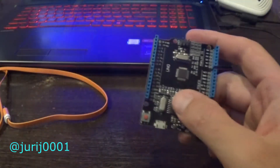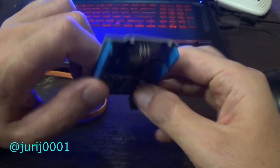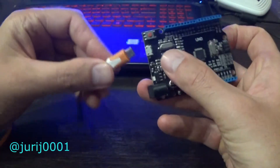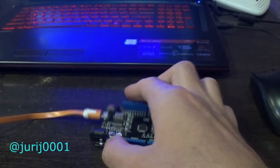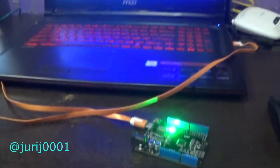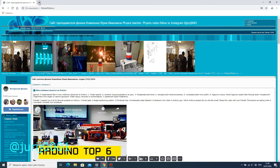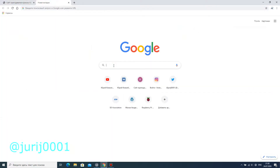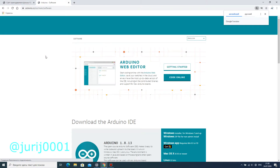Well friends, you will gradually move on to the software. It's important that before downloading the software, you connect your Arduino to your computer. So, we move on to downloading the software. In any search program just type 'download Arduino IDE' and choose the operating system to download the program.